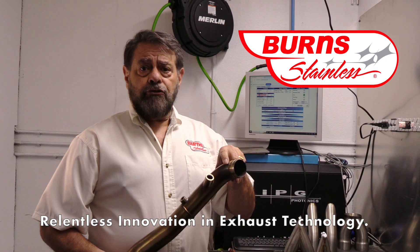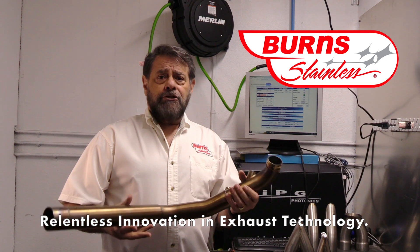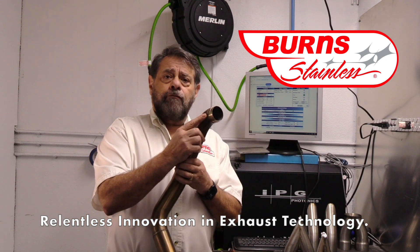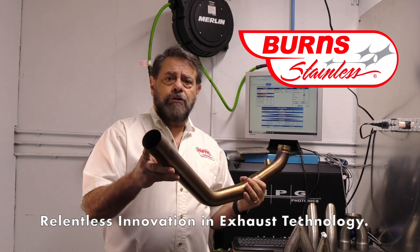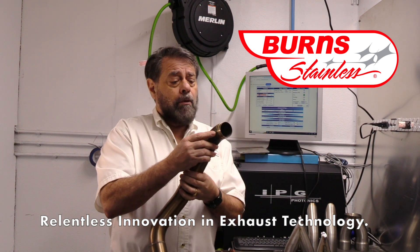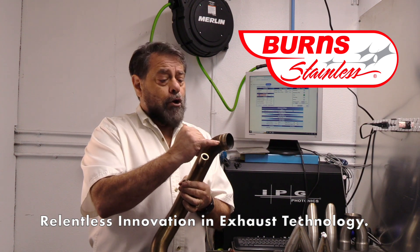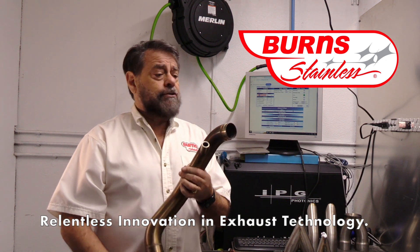That hole causes a stress riser. Like accident reconstructions, there's usually not one reason for an accident — there are lots of reasons. This in and of itself may not have been a problem, but combined with the exhaust header being too long, it caused a stress which resulted in failure. That little hole became a stress riser where the stress was highest. It concentrated, it broke, and once it broke there, it went off — like a zipper — in two different directions.